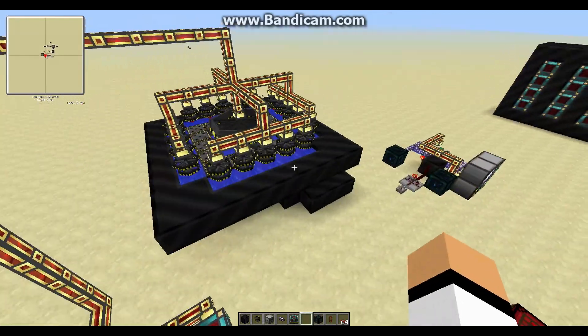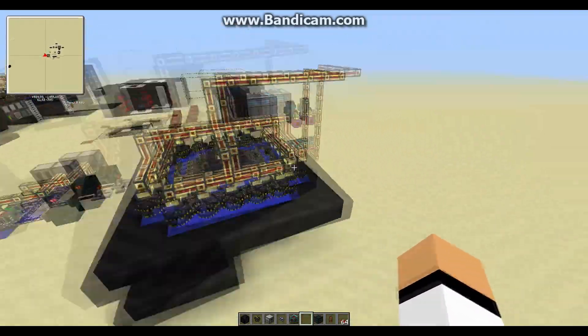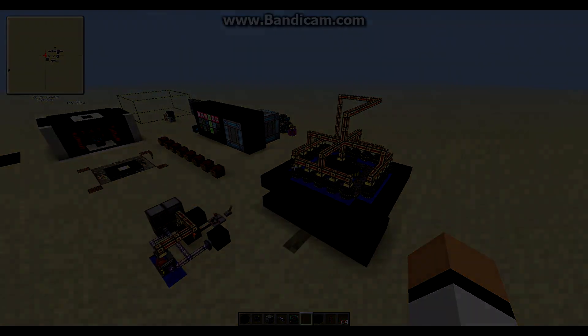So that's how you get the most efficient fusion reactor. Thanks for watching — if you enjoyed the video, give it a thumbs up and feel free to subscribe. Goodbye.